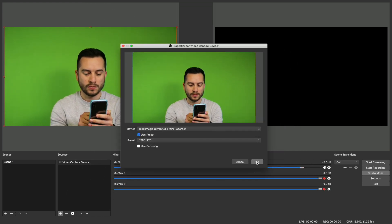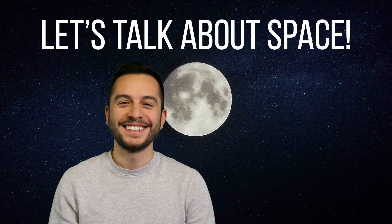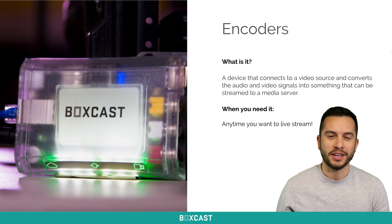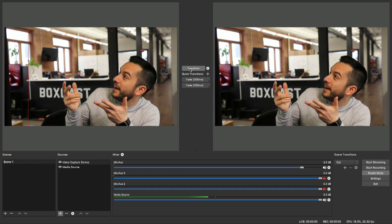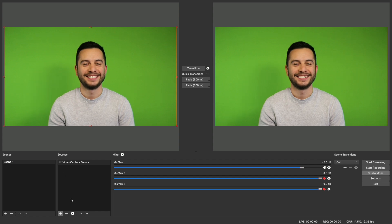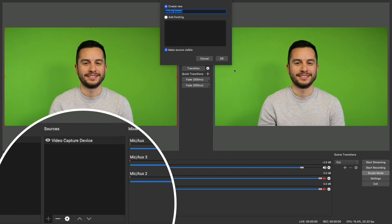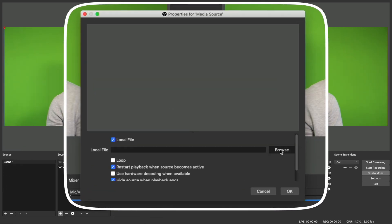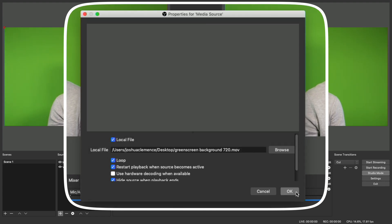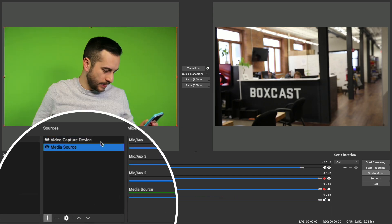Now we can add a background. Here you have a few options depending on what you're looking to do: you can use a static image, a PowerPoint feed if you're streaming an online class or tutorial, or a simple looping video if you just need to place your subject somewhere else. Today we'll just be using a simple looping video of the first floor of our office, which we can do by adding a media source, selecting the file on our computer, and checking Loop. Once you've added your background, make sure it's layered below your live video feed.